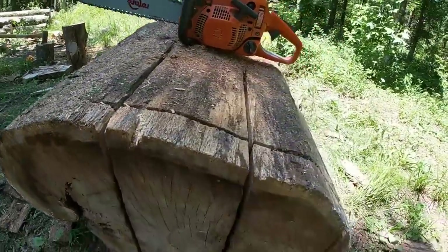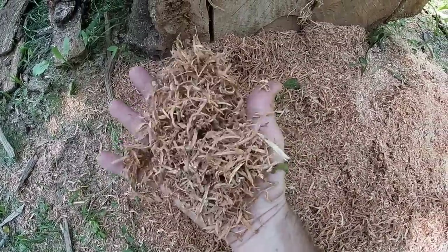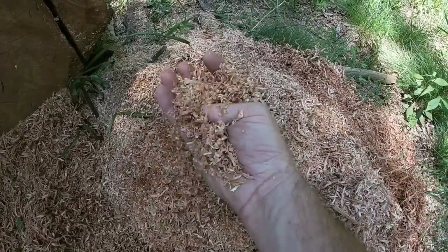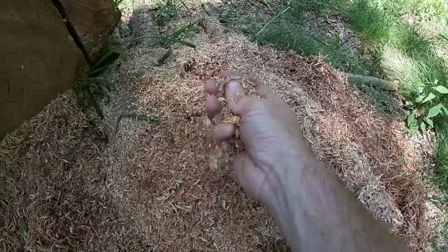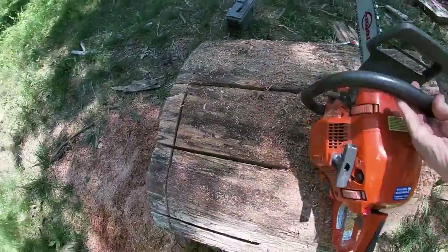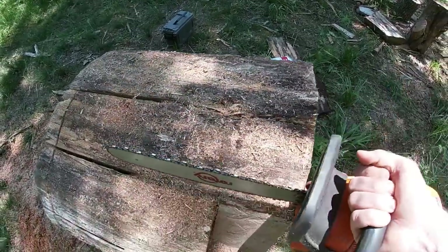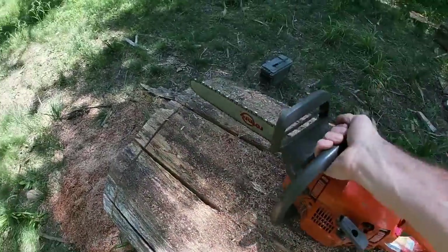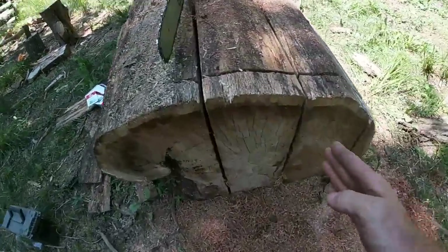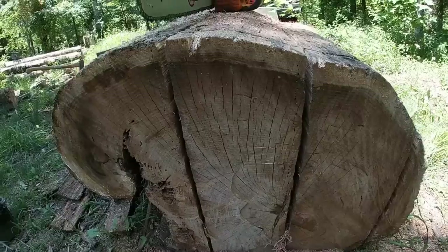Not only did the saw get hot on us, but this is from the first cut — the first rip — and this is from the last one. You can see the shavings significantly decreased, which means the saw got pretty dull pretty quick. So the game plan is we ran from that side, then we'll come from this side and finish these off, and once they're cut all the way through, we'll set up to mill some planks out of it.